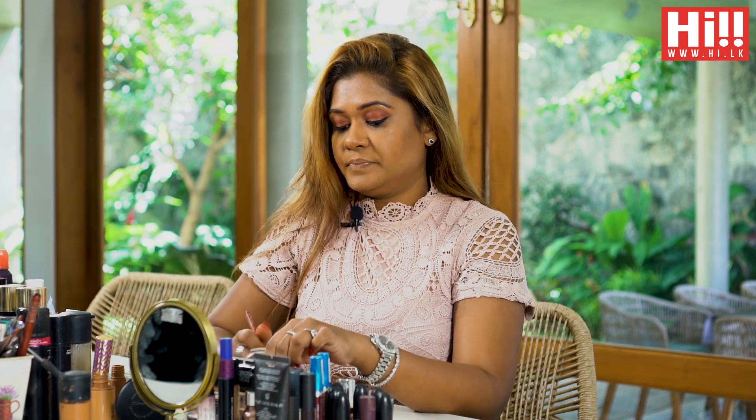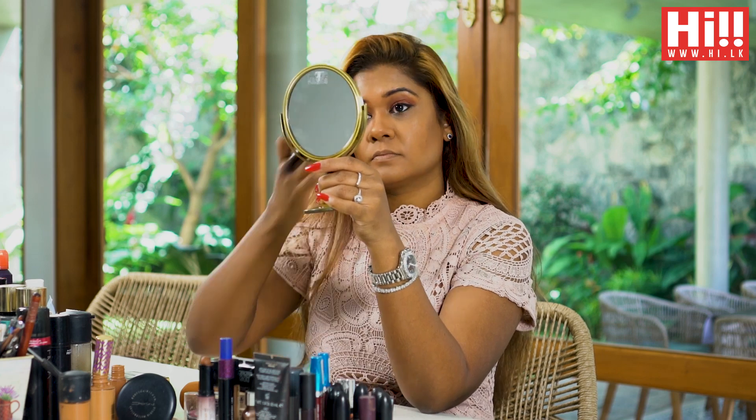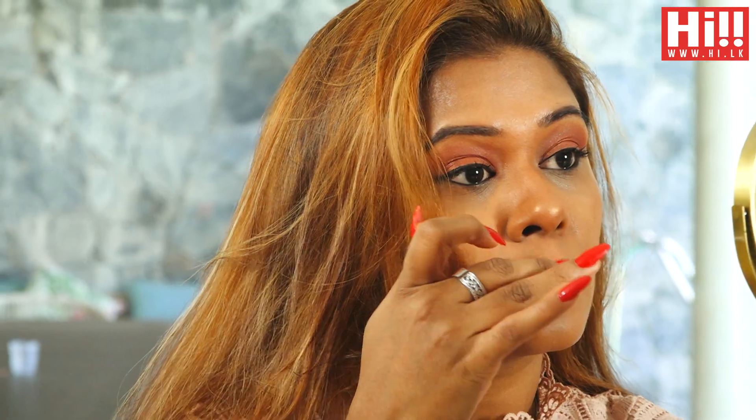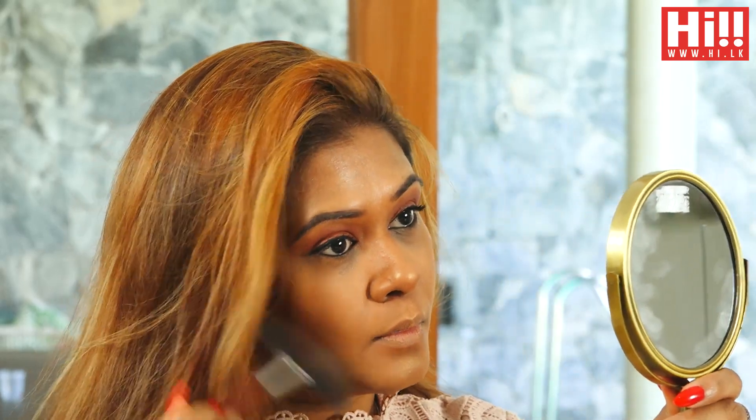Okay guys, so we contoured, we used the concealer, and we are now going to use the highlighter on the bridge of the nose, cheekbones, and a little bit under your brow. Those are the key routines to remember. I love my highlighter, so I just put a little bit extra every time — you can even use your finger. On top of your lip as well, and just wipe the excess if you want. You can go extra after all — Christmas is on the way!